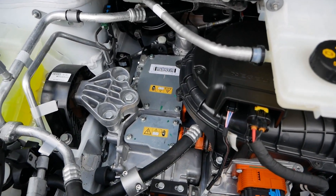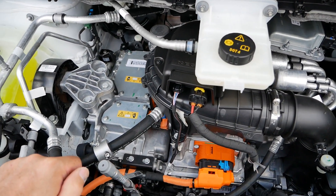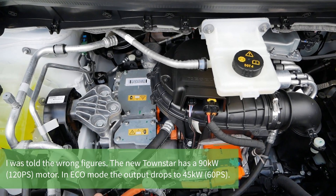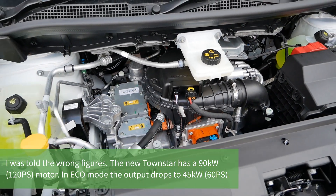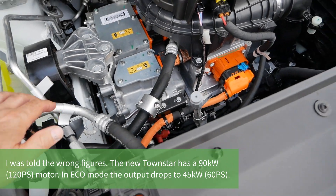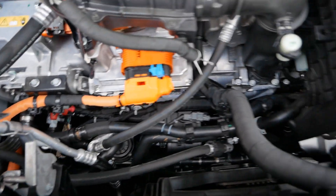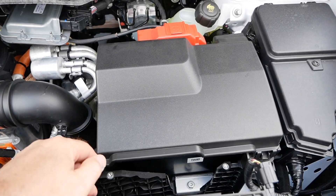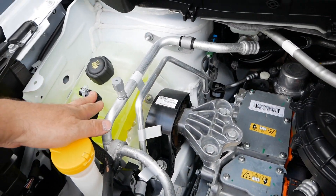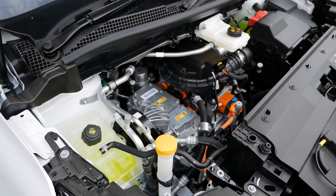Looking under the bonnet, the motor is very familiar - it's the same motor as in the Kangoo ZE33. This one has 45 kilowatt output, while the Kangoo is 44 kilowatt, so clearly the same motor, maybe slightly tweaked. There's a heat pump with all the hoses, pumps and valves. There's also a 12-volt battery, two coolant bottles, and the layout is all pretty similar to the previous generation Kangoo.